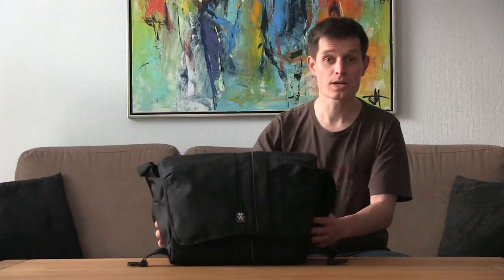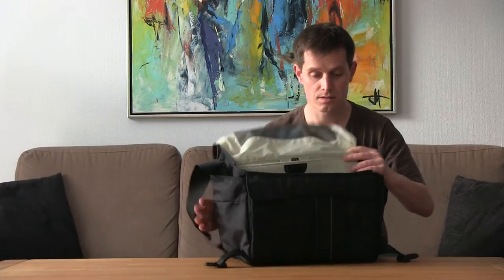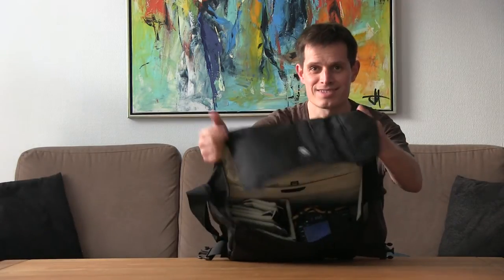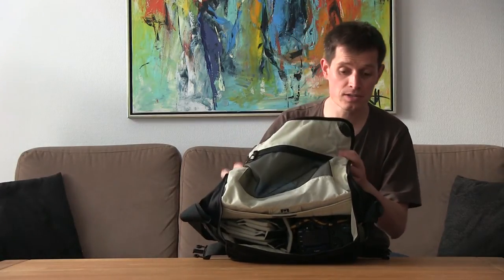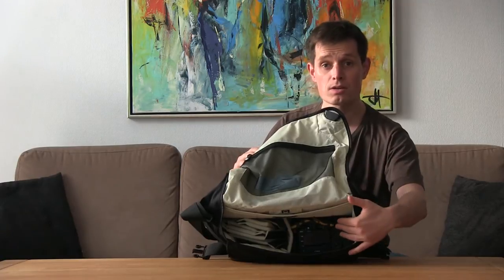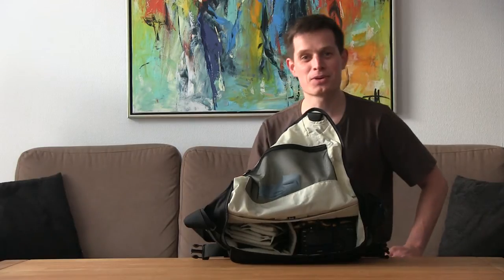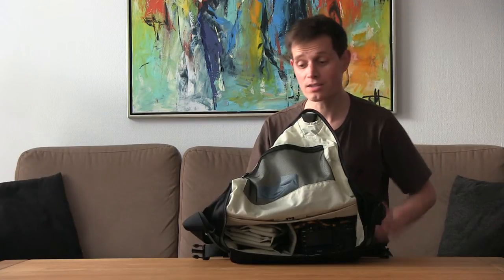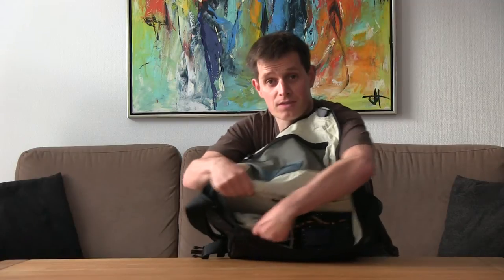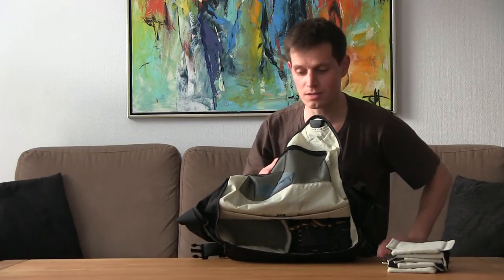Let's look in the main compartment. The bag has a fairly nice main compartment. As you can see, I have a normal camera body without a grip but with a 24-70mm lens. You could also fit a larger lens, and as represented by all the extra separators that come with the bag...